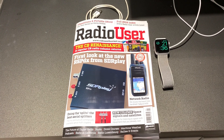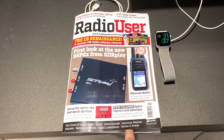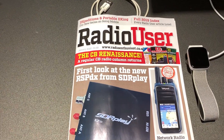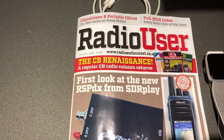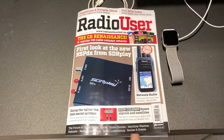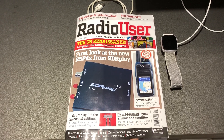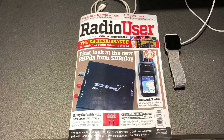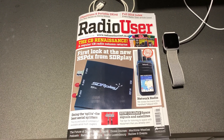Hi everyone. Christmas is almost upon us, but as is usual, Radio User Magazine is a month ahead. I've just received the January 2020 edition and I thought I'd share it with you. You guys know that I'm a big fan of this magazine — anyone involved in radio should be.